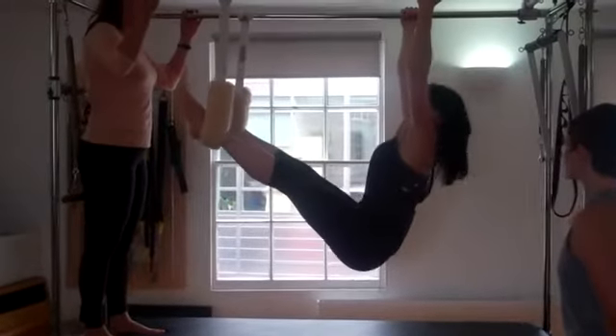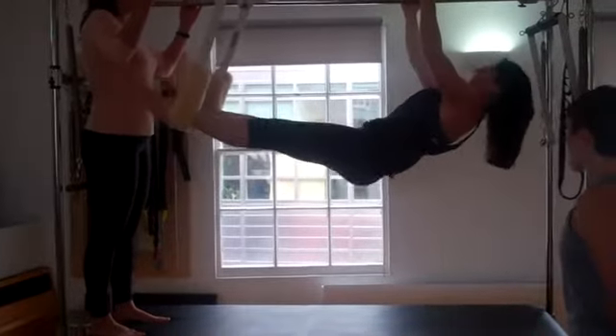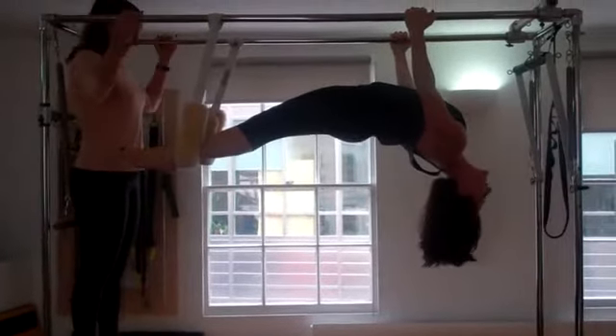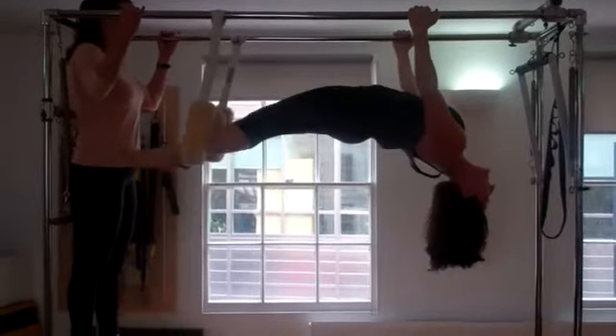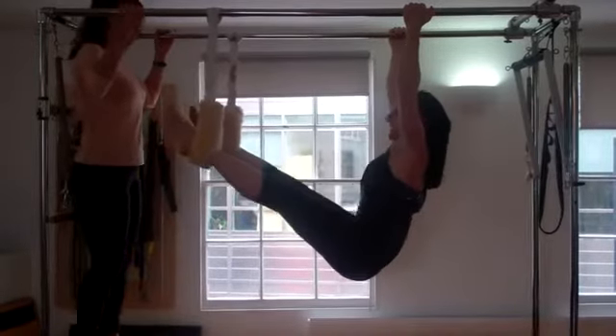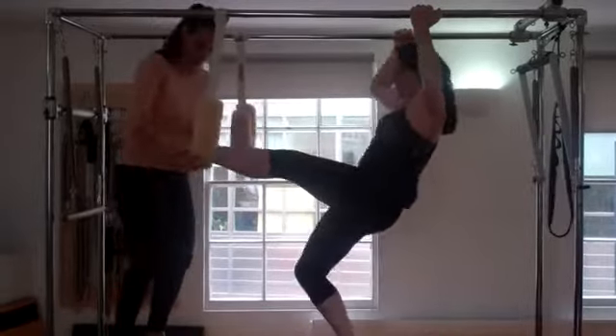I'm going to let myself go completely, then press and lift all the way up, arch over, give a little bit of a hamstring curl, then flex and come through. That is awesome. How's that?